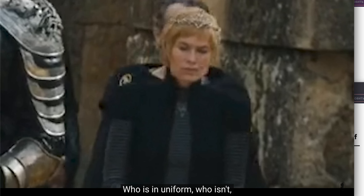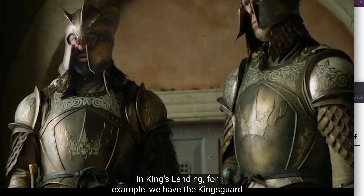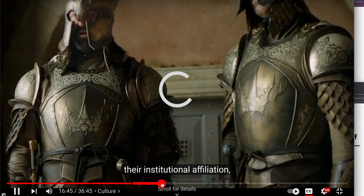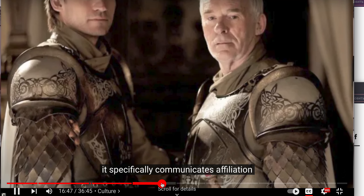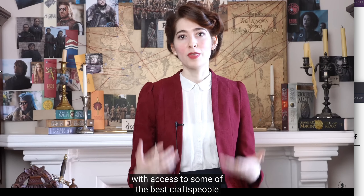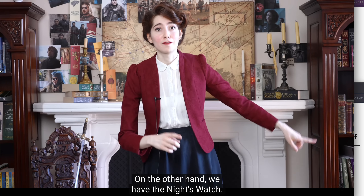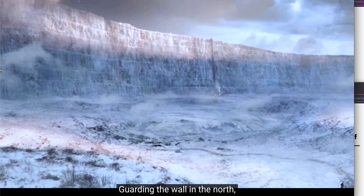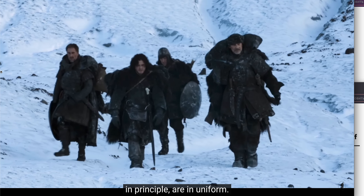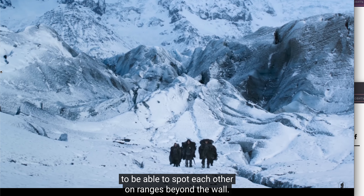Who is in uniform? Who isn't? And what does that uniform signify? In King's Landing, for example, we have the Kingsguard who are all precisely uniformly dressed — it specifically communicates affiliation with a highly wealthy and influential institution with access to some of the best craftspeople in the known world. On the other hand, we have the Night's Watch guarding the wall in the north, a separate military faction who in principle are in uniform: all the men are required to wear black, presumably also for the practical need to be able to spot each other on ranges beyond the wall.